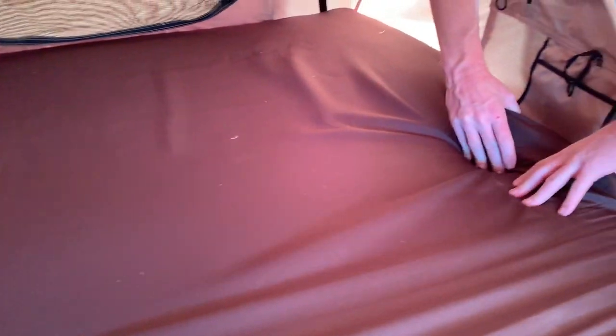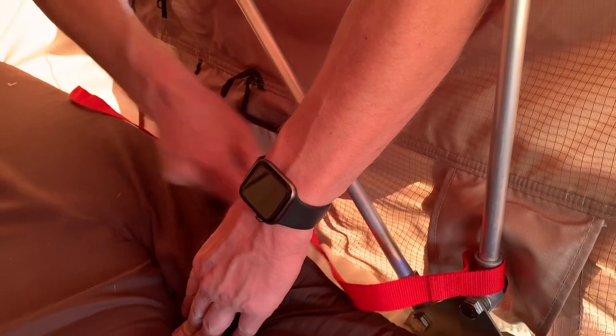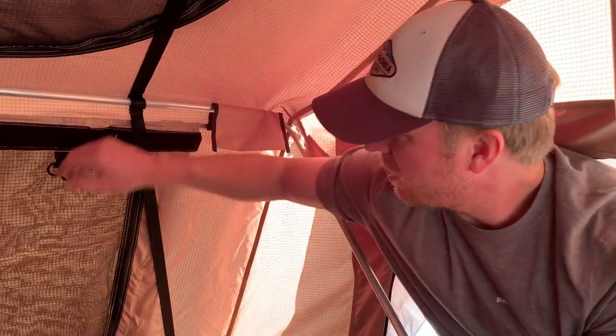Inside the tent there's a mattress — a nice brown mattress that's probably about an inch and a half thick. We put some memory foam underneath it that we got from Walmart for about 20 bucks, which added a lot of extra padding. We also have another layer of memory foam on top, so it's really comfortable. And then you've got four windows total.